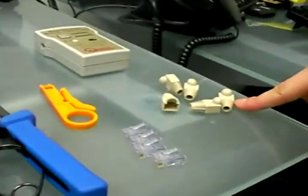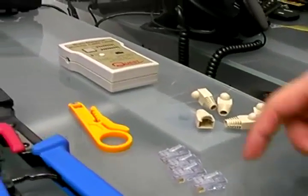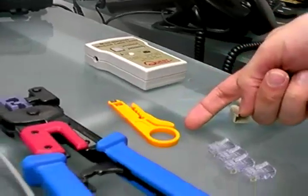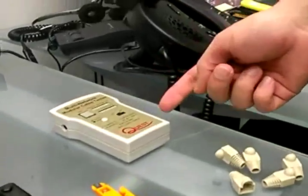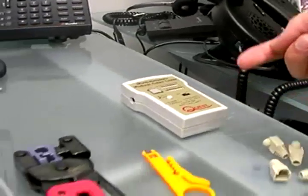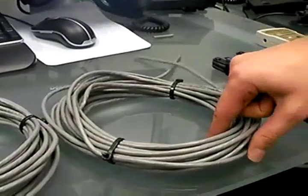Let's take a look at the tools we're going to need. You're going to need a modular plug tool, RJ45 connector, a cable stripper, a crimp tool, a cable tester, and of course, a stranded cable. It can be a CAT5 or CAT6 cable — it's the same.